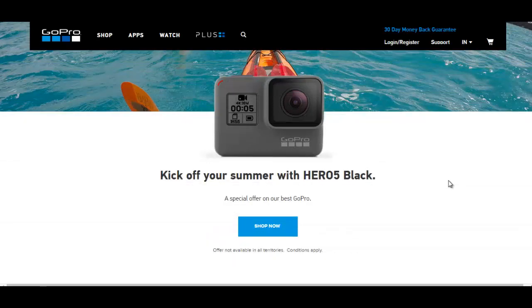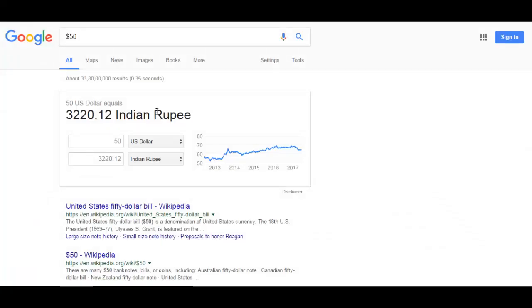Hello friends, in this video we are going to check out the GoPro Hero 5. There is some discount going on because of summer vacation. You can see there are special offers on the GoPro Hero 5 Black — they are giving around a fifty dollar discount, which will save around three thousand rupees.